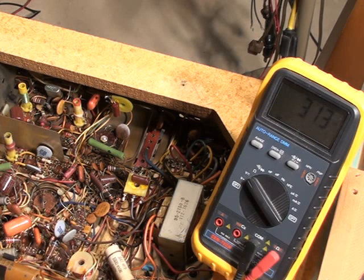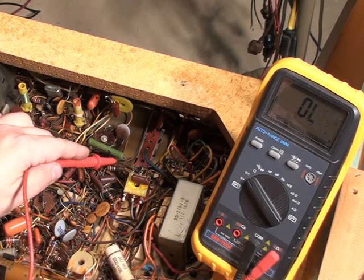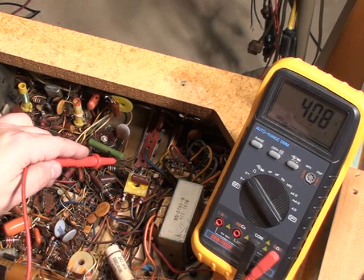The TV is powering up now. The static is coming through the speakers, so it's going to be a little noisy with the TV on. Alright, let's see what kind of B+ we have — 408 volts. Well, the B+ is certainly there; I'm not really concerned about that little bit of a higher number.